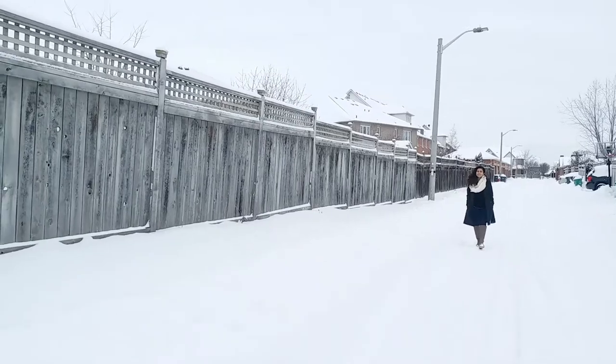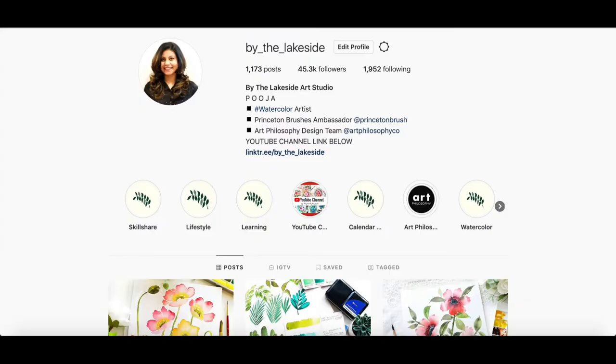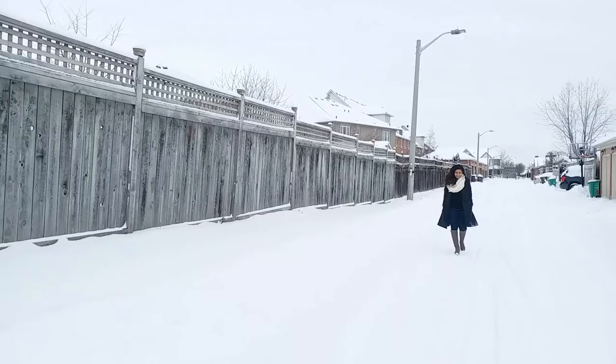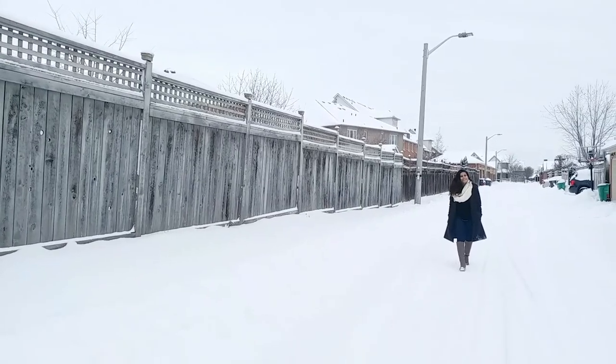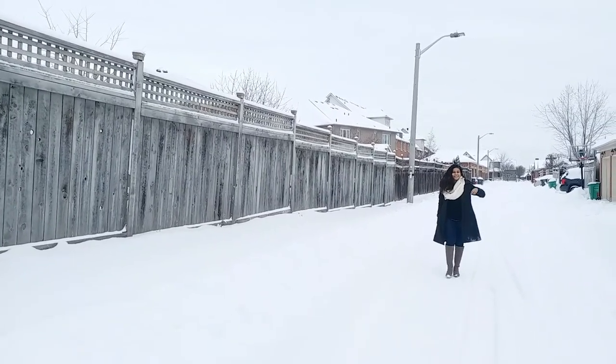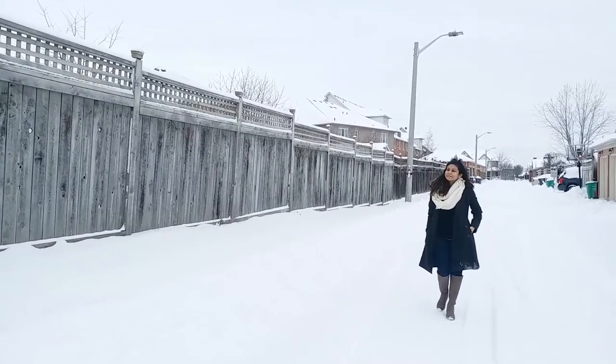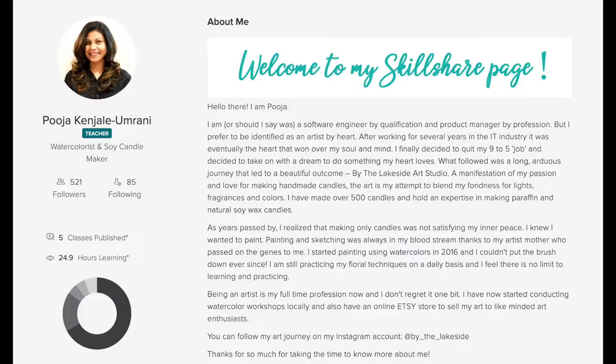Hi, I'm Pooja, the artist behind the Instagram and YouTube account Lakeside Art Studio. I am a watercolor artist based out of North America, and I welcome you to my 8th Skillshare class. You can read more about me and my art journey on my Skillshare profile.